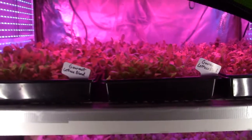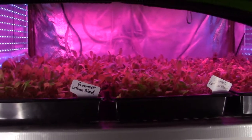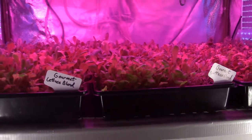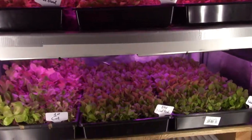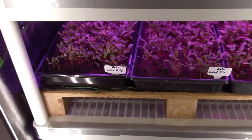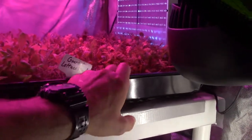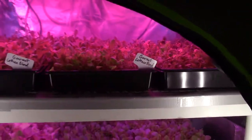Curtis Stone does most of his stuff for microgreens, but he does on occasion grow things out to true leaf and a little bigger to see what kind of harvest he'll get. I grow mainly for the bigger harvest, so I don't go for the microgreen stuff as much. But I do want to try doing some microgreens pretty soon inside of here. I guess some of this stuff you could call microgreens when I harvest it — like this salad mix here, this hot mix. I harvest it when it's small like this and just let it grow back up.